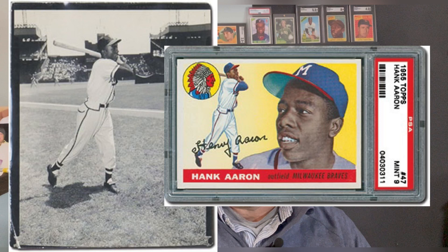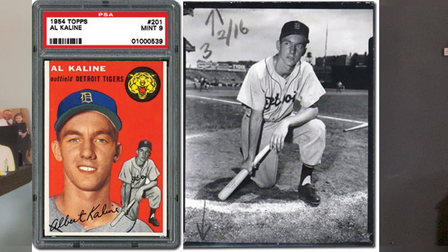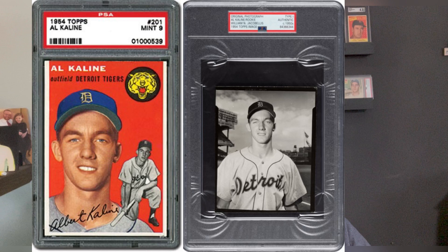First of all, Hank Aaron, 1955 Topps — great card. Here it is next to the action portion of that card, the original photograph. And then we have Al Kaline from his 1954 Topps, the one where he's kneeling, and then the one where he's smiling. Pretty cool. I found both of those.